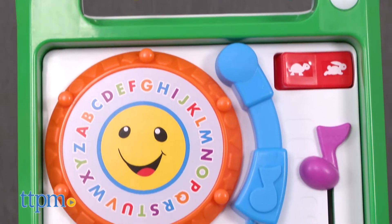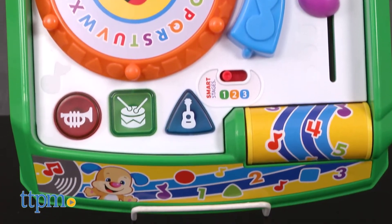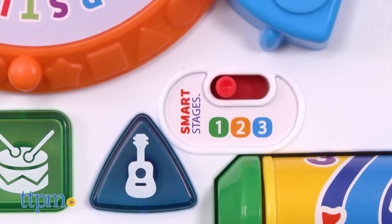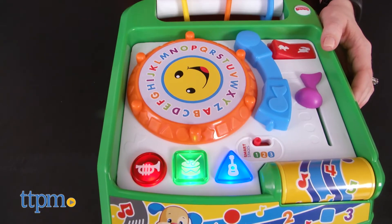Through three levels of play, babies are introduced to opposites, numbers, early Spanish words, and more, thanks to the toy's more than 65 songs, sounds, tunes, and phrases.